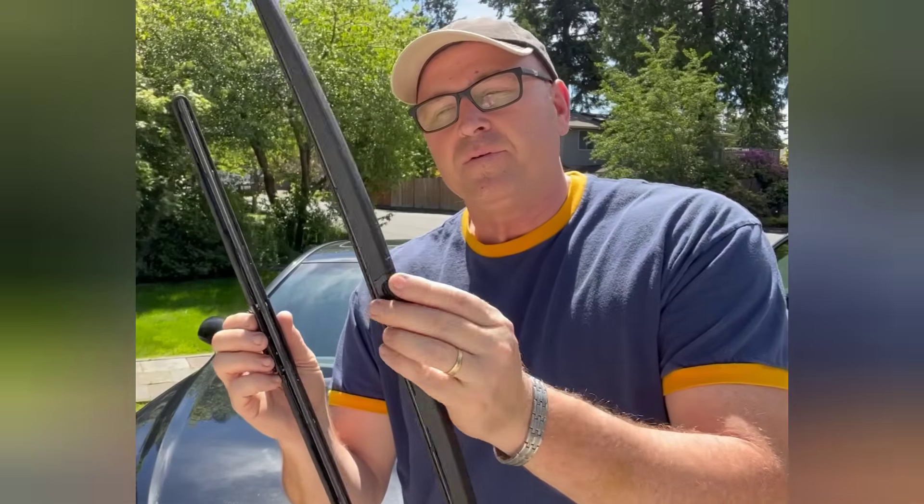Hey kids, I'm out here in my front yard and I'm gonna show you something — I'm gonna talk a little bit about how to change your windshield wipers if you've never done that before.